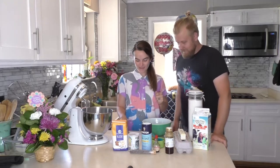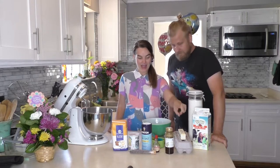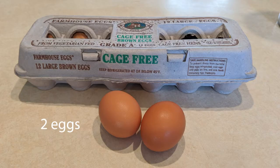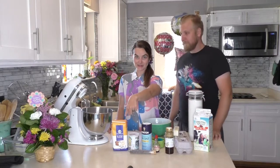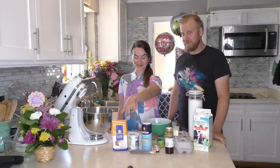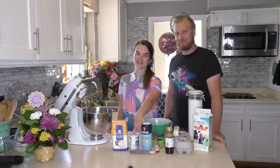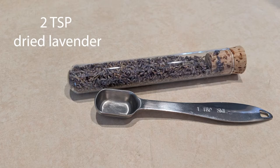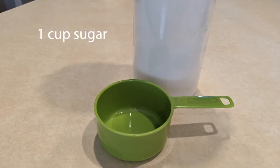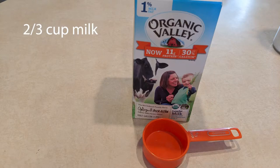I got this recipe from a blog from Local Hive Honey, and what you will need is a half cup of room-temperature butter, two eggs, one and three-fourths cup all-purpose flour, one and one-half teaspoons baking powder, two teaspoons dried lavender, a half teaspoon salt, one cup sugar, a fourth cup honey, one teaspoon vanilla, and two-thirds cups of milk.